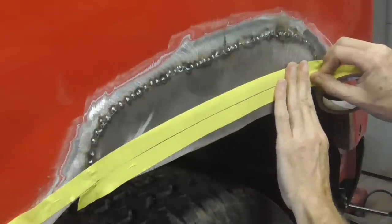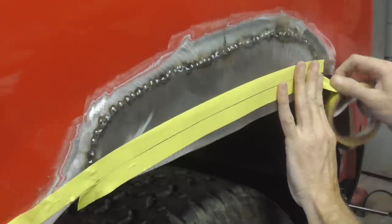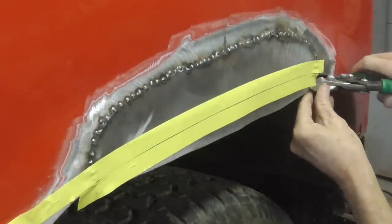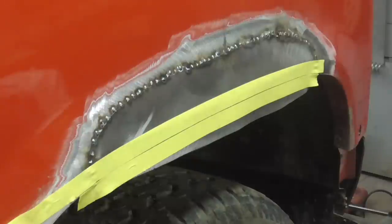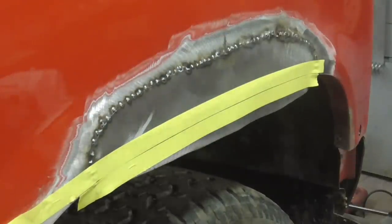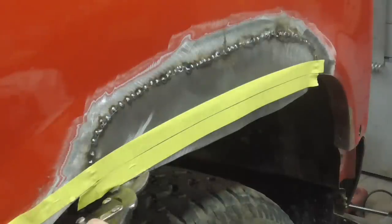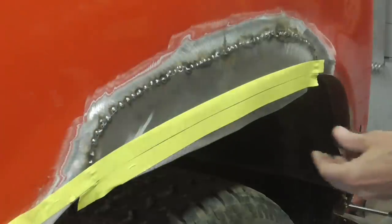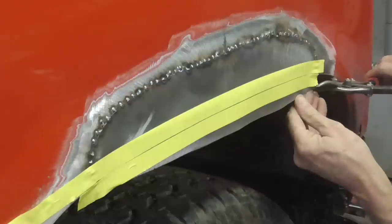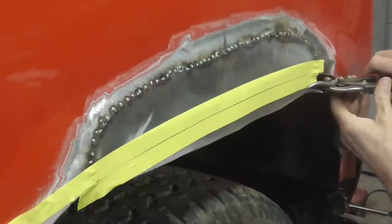That's about three quarters of an inch — that's good enough. We're going to cut off this excess, but we've got to get the red-handled one, which is right here. And this guy goes like that.